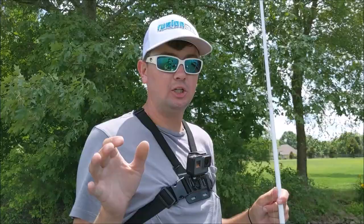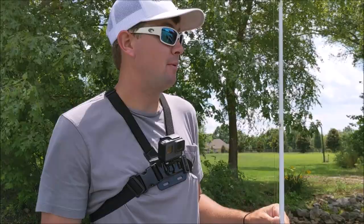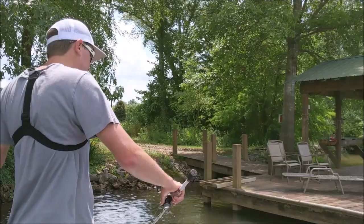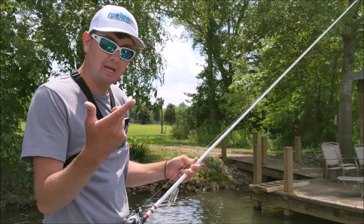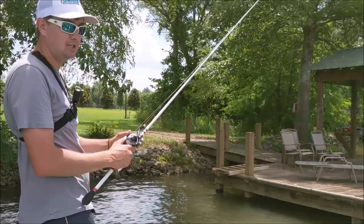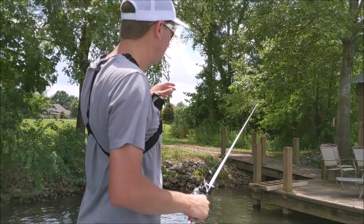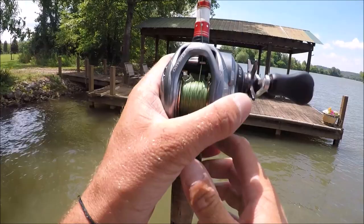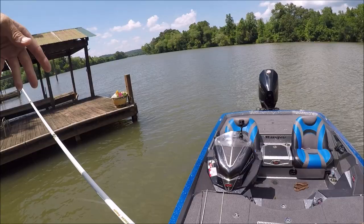Whenever you don't have the luxury of good boat position — you're in between docks, too tight, or the console and trailer motor are in the way — I resort to a pitch skip. It's like a normal pitch but with a lot of velocity and accuracy. You can't get the same distance as a roll cast skip, but you can still get it pretty far back under whatever you're targeting. You pitch it, make it hit the water at the front of the dock, then use your rod tip the same way to feather it, ending the rod tip fairly high to get maximum distance.